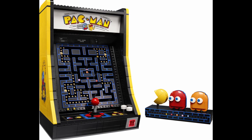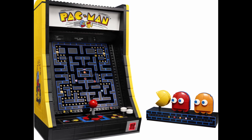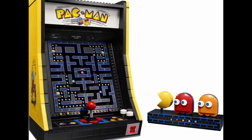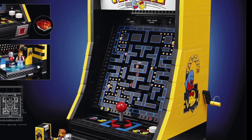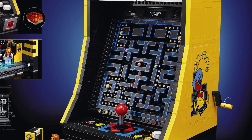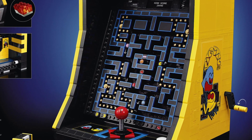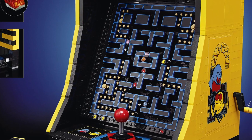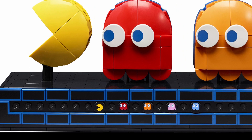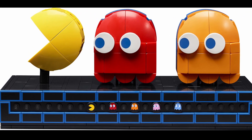The true genius of the set comes with the game screen itself. At first glance it may not appear too crazy, but there's a lot going on. First, as much as I don't like the stickers mentioned earlier, the tiles that form the level map here are printed. You get a lot of these in a number of sizes: 1x2, corner, 1x3, and 2x2. More of these printed tiles appear on the Pac-Man and Ghost stand themselves, and I think these are pieces that could be used creatively in MOCs.